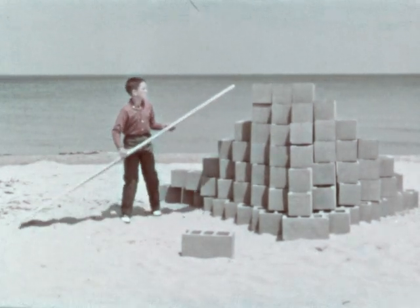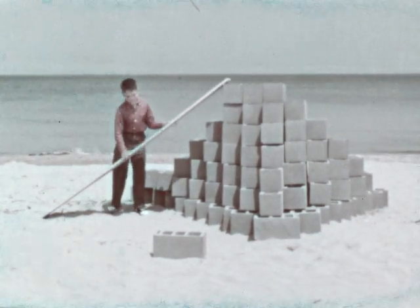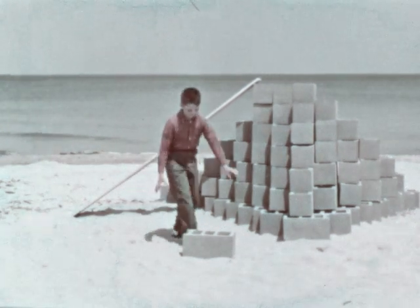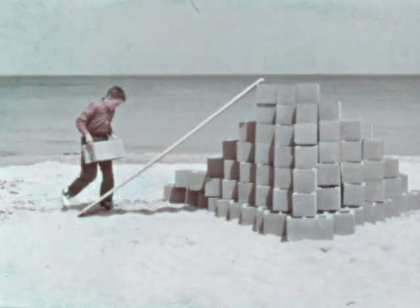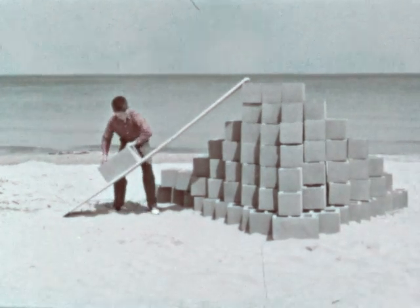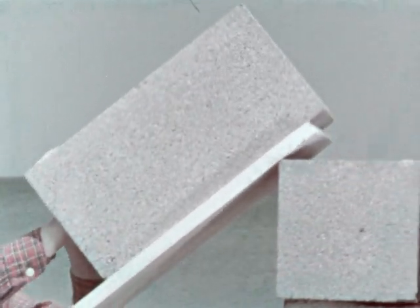If he puts the plank at a slant, Mark will have made an inclined plane, for an inclined plane can be any flat surface that has one end higher than the other. Mark will find the work a lot easier now that he can push the heavy block up a slope. It's easier because it takes less force.